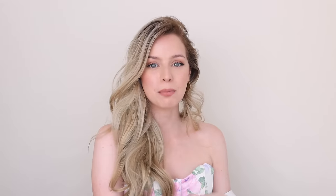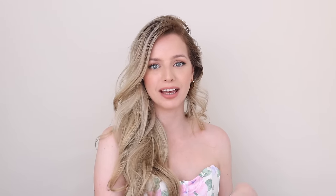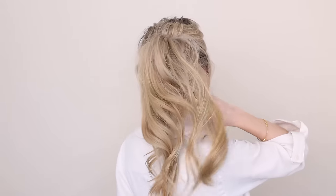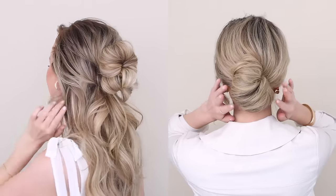Hello, welcome back. Today is part three, the final look of my three easy hairstyles for spring, and it's this beautiful voluminous ponytail that I know you're going to love. Before we get started, in case you missed hairstyles one and two, I will have them linked down below and definitely let me know which of these spring hairstyles was your favorite. Let's turn around and get started.